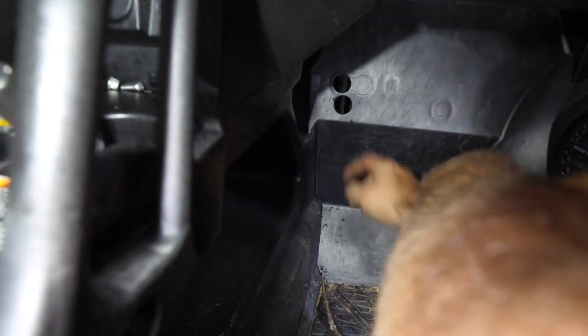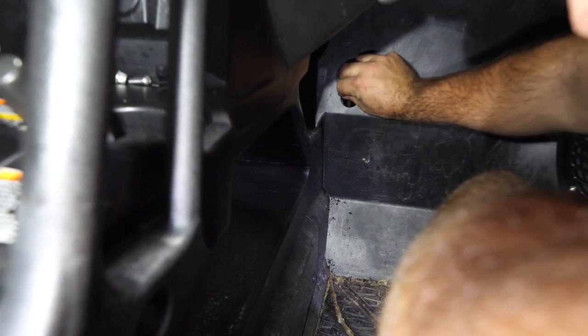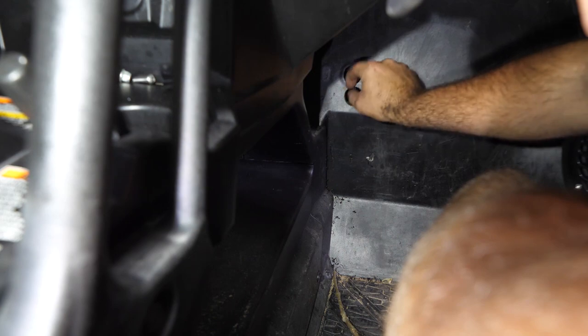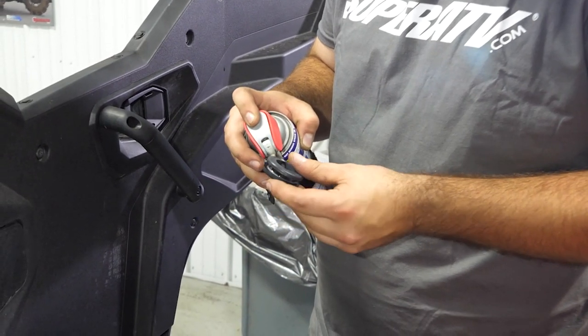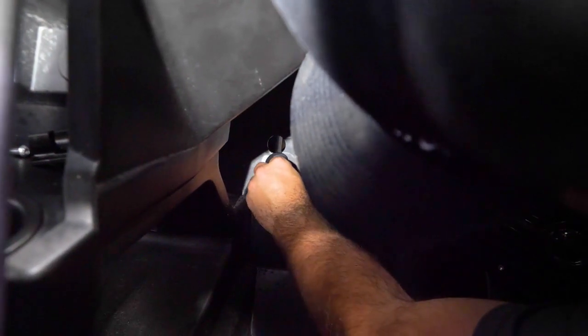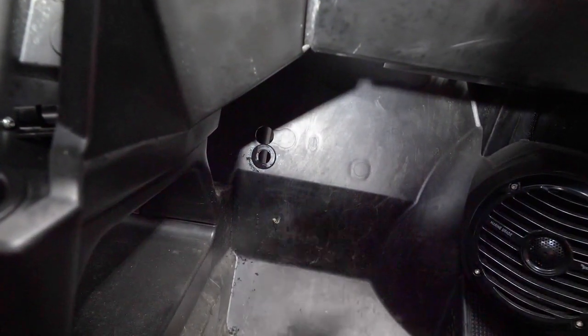There we go — we got our two holes drilled. We just want to clean off any fragmentation, take your finger and peel it out of there so we can get our grommets installed. With the grommet, you can take a little bit of lubricant around the outside to help it go in, then slide it right into the hole. Do the same thing for the top one.